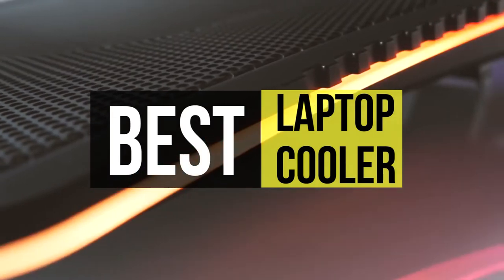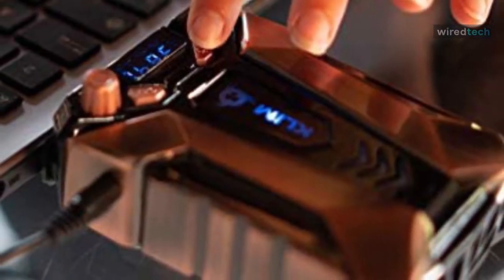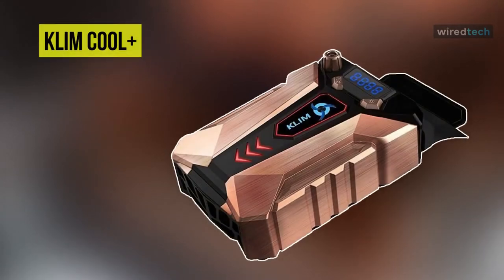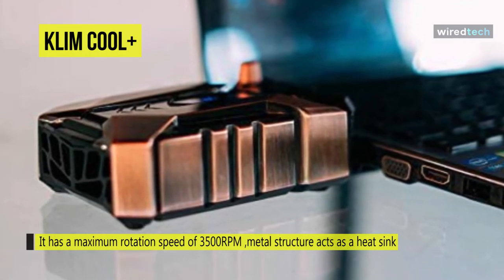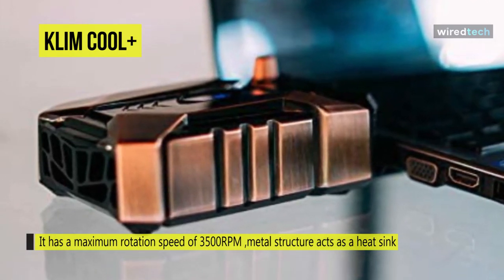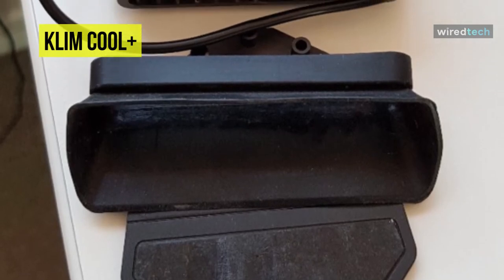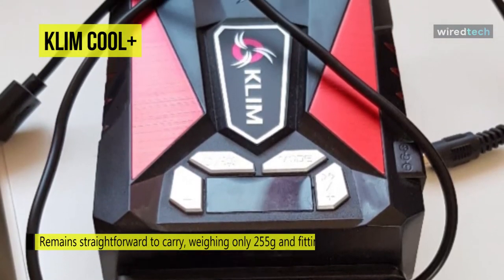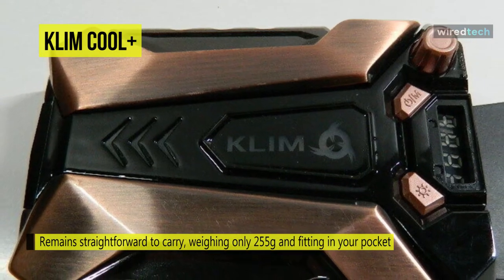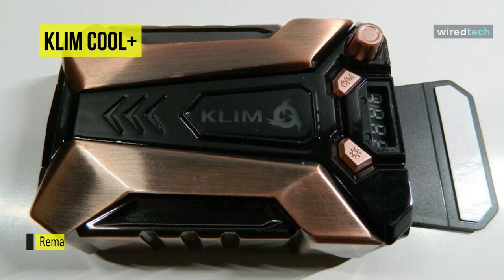Let's begin our list with the Clem Cool Metal Laptop Cooler. With an average speed of 4,500 RPM, it is the fastest cooler on the market and the temperature of your laptop will drop to a reasonable level in less than a minute. You can attach it to the air exhaust of your laptop, whether located at the back or on one side. Its metal structure acts as a heat sink, maximizing effectiveness. It comes with multiple suction cups of different sizes and shapes to adapt to your air exhaust and cover most laptops. Weighing only 255 grams, it fits in your pocket.